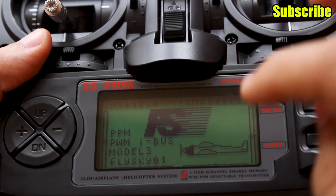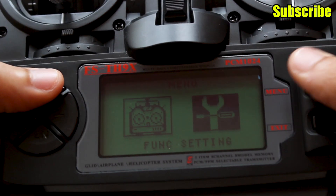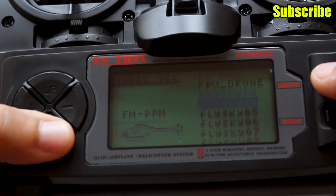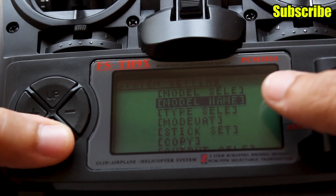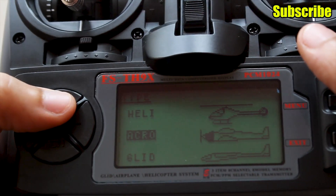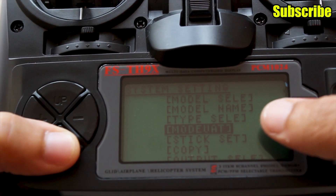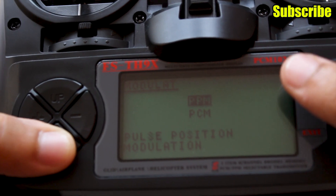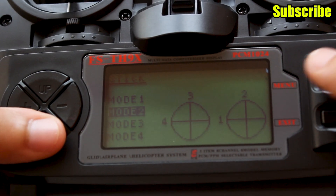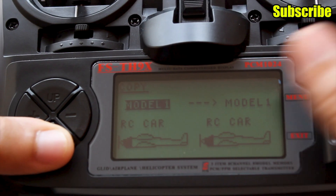Let's take a look at the system settings. Holding the menu button gives two options: system settings or function settings. The first option is model select — you can store about 8 models, name each model, and select the model type such as heli or acro for aircraft or FPV quads. There's a module option to select the protocol: PPM or PCM — mostly you'll use PPM. You can also choose stick mode: modes 1, 2, 3, or 4, and copy settings from one model to another.